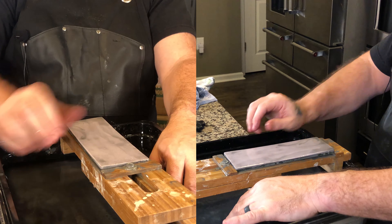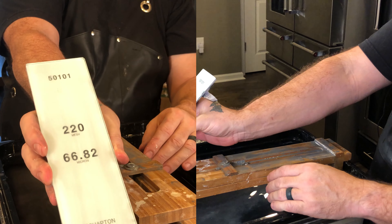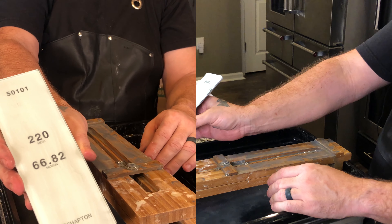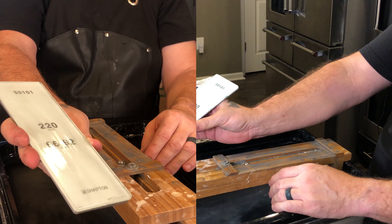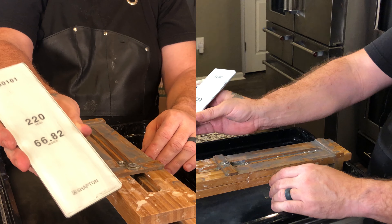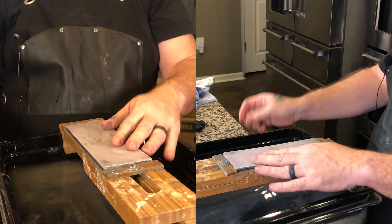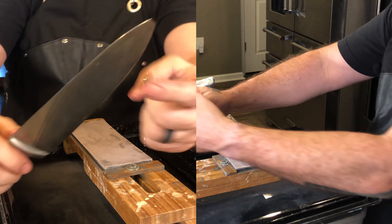What we've got here today is I'm using a Shapton 220. If you've got a lower grit, I suggest you use it — 400 would take you forever. If you've got something in the 110 to 120 range, good job. But what we're going to do is we're going to need to remove a lot of metal.